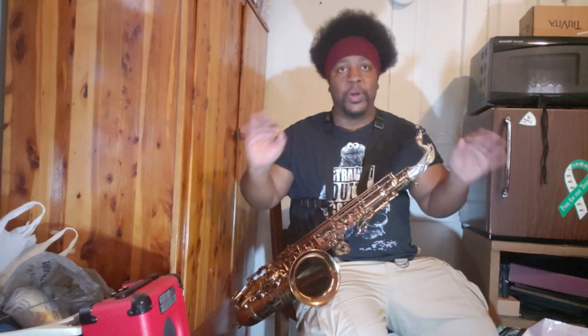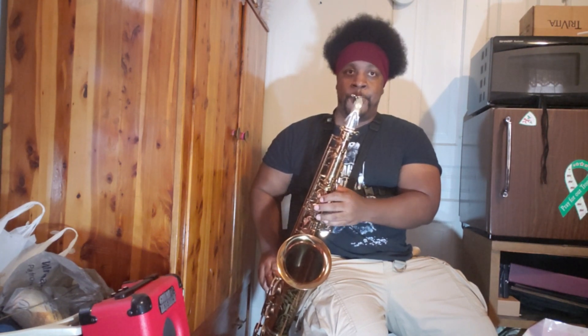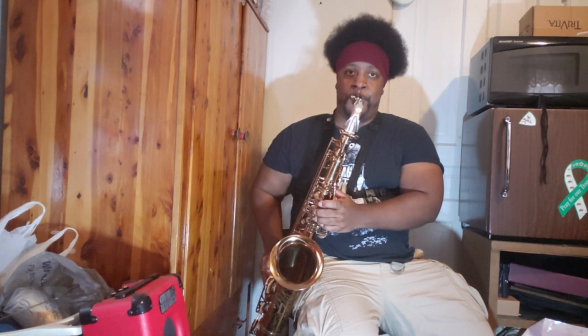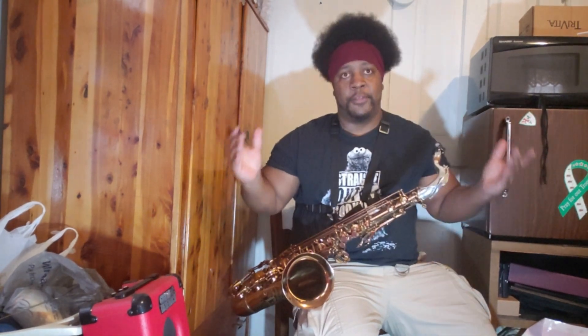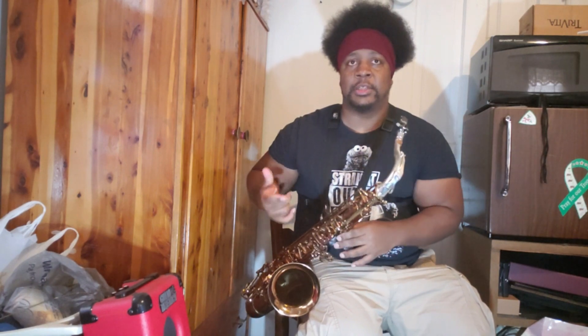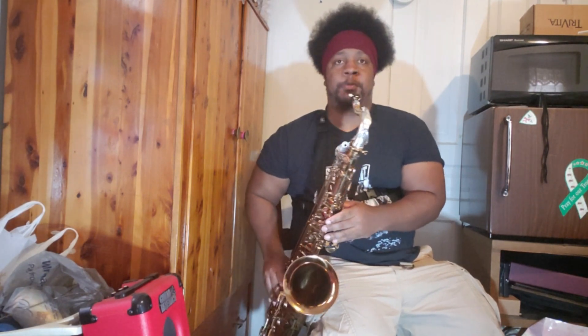This mouthpiece is really easy to play. $30 with the ligature and the cap. This is the first of the Chinese mouthpieces I've been playing that doesn't have some type of weird low-end bias to it at all. Let me play a little bit down there.